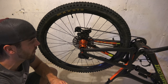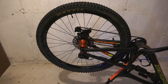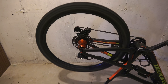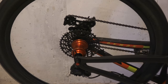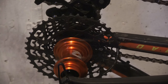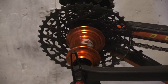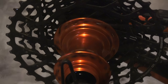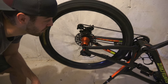We've got our wheel all set up now, everything's installed. Right now I don't have a brake rotor on it but I wanted to leave that off for video purposes. Let's give this bad boy a spin and see what it sounds like. Sounds pretty good to me — hope you guys enjoyed the video. See you guys out on the trails.